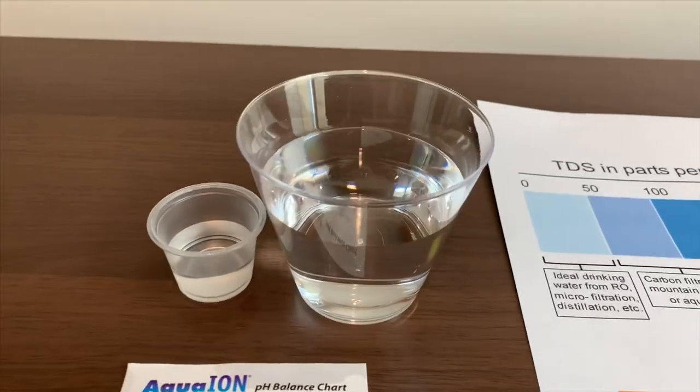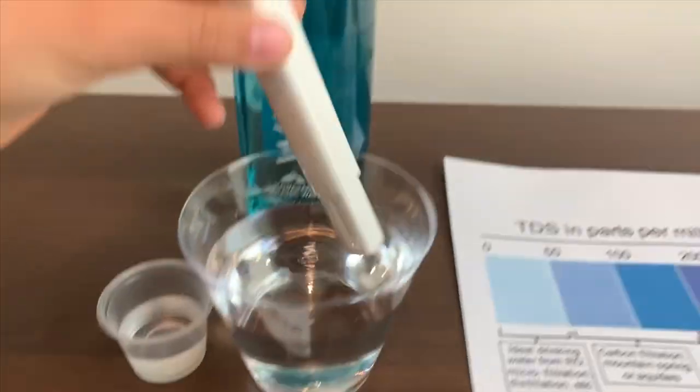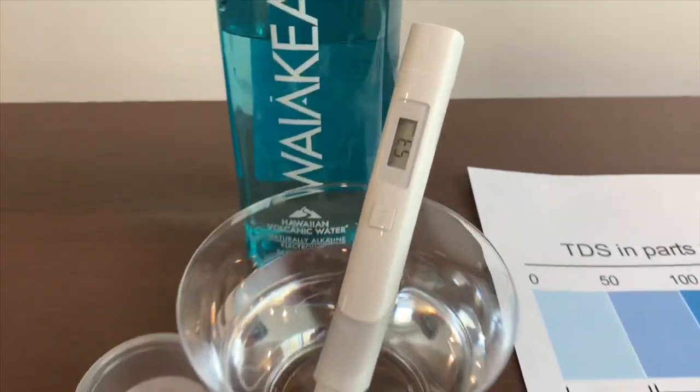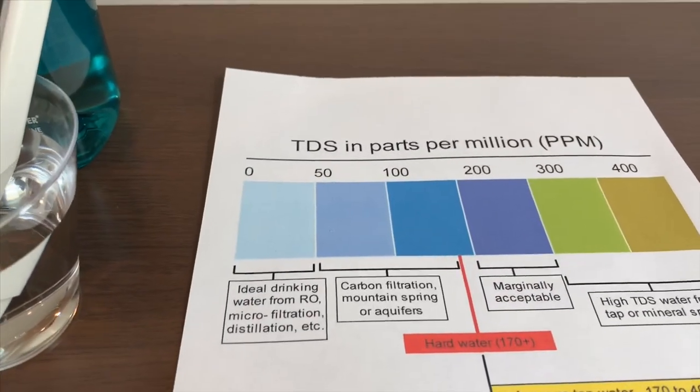Let's test the TDS level first. Turn on the TDS tester and make sure it says 0. Put it in and let's wait. 53. That is good.